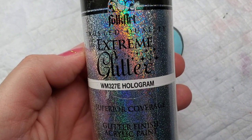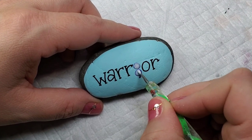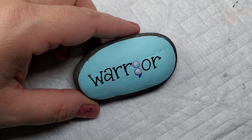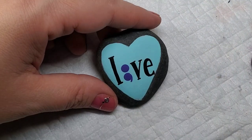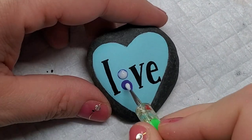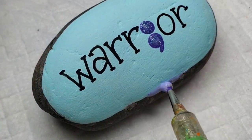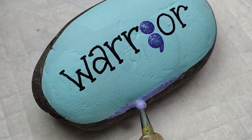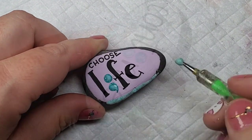To add a little bit of eye-catching sparkle to this design, I'm going to use this extreme hologram glitter to add to each of the semicolons to give a little bit of sparkly pop. Then I'm going to follow up with these two multi-dimensional glitters — See Sparkle and Purple Prism — just to give a brief little outline and sparkle around the outer edges of the design.